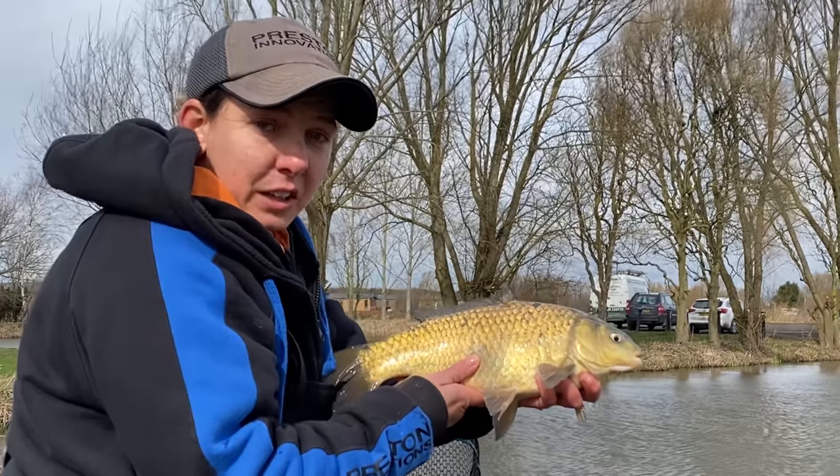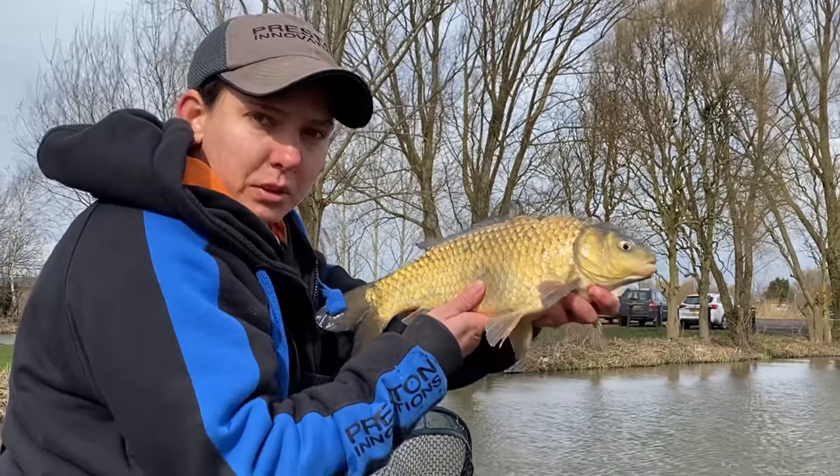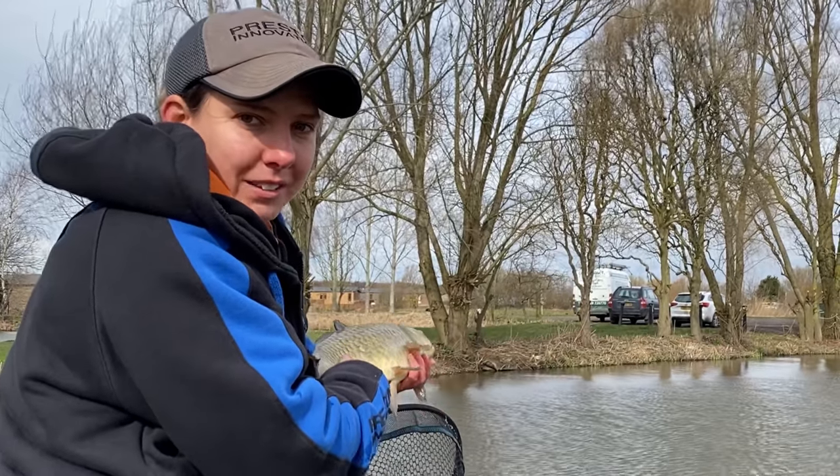Hope you've enjoyed the video and picked up a few tips and learnt how to use a pole. Managed to get plenty of bites and got amongst a few F1s as well. Had a right nice day apart from the wind, and I'll hopefully see you on the bank sometime.